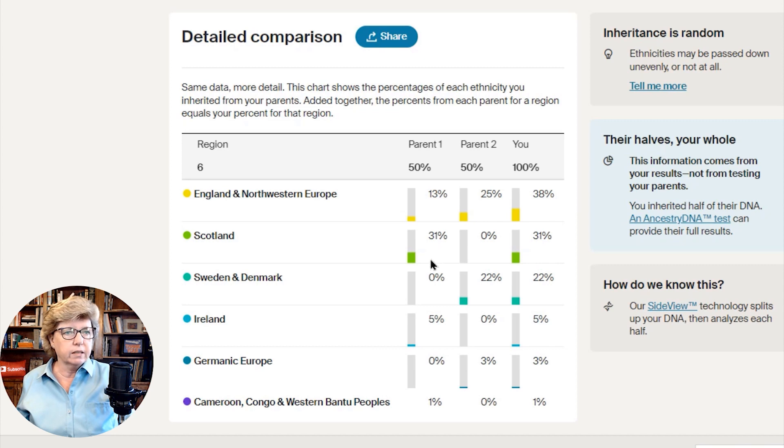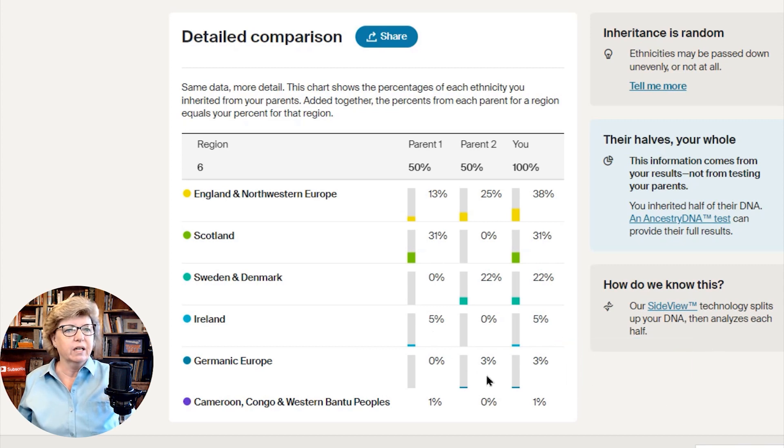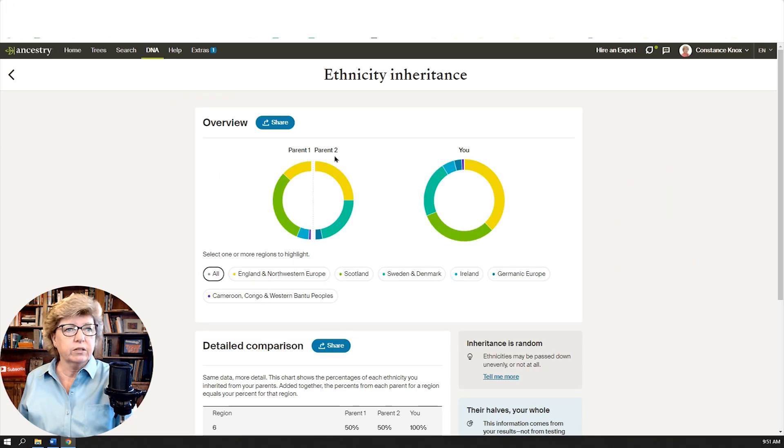All of my Scottish ancestry is coming from my mother's side. All of my Sweden and Denmark is coming from my father's side. A little bit of Ireland coming from my mother's side, and a little bit of Germanic Europe coming from my father's side. Future upgrades are coming — not only will you be able to label the parents, but you will also be able to label some of your DNA matches.